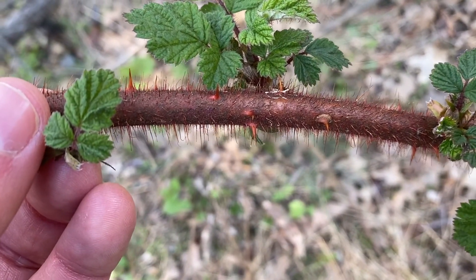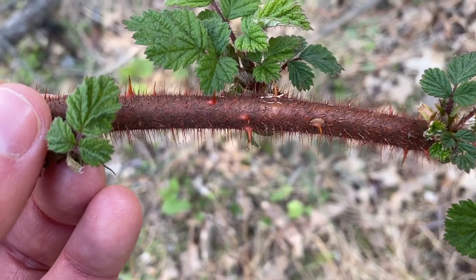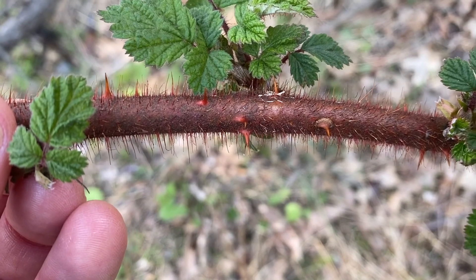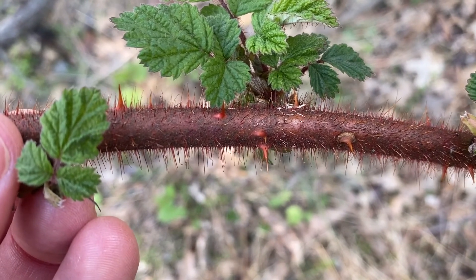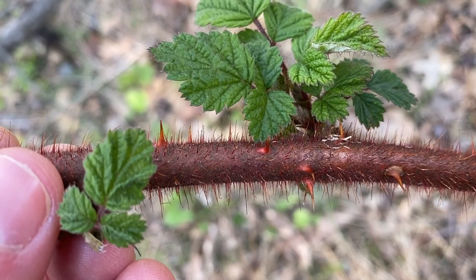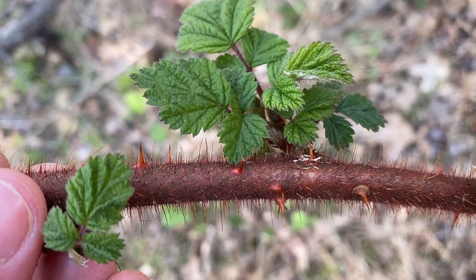You can see that the branch itself is red — sometimes it can be green, but the hairs, these fine red hairs, are red and the branch typically turns red as it matures. You can see the thorns in there as well. Those thorns are pretty straight up and down, not like the curved thorns of multiflora rose.